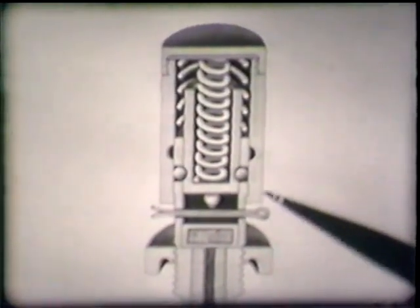Next, the fuse assembly in cross section. When pressure is applied to the cap, it moves down, compressing the striker spring. Then the spring-loaded striker is released when the locking balls move into the recesses. With the safety pin out of the way, the firing pin hits the percussion cap, setting off the delay pellet, the detonator, and the main charge.